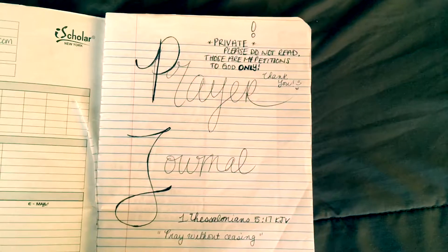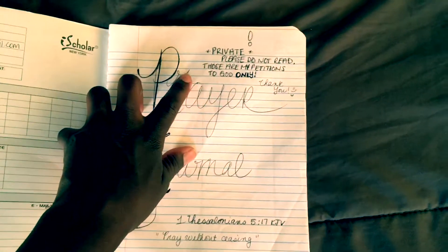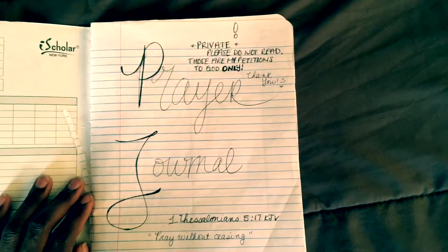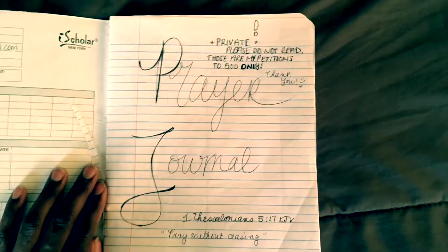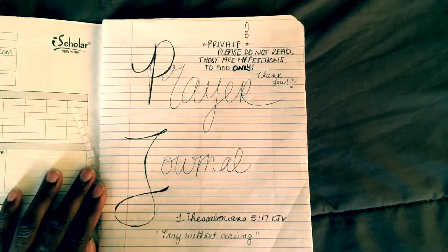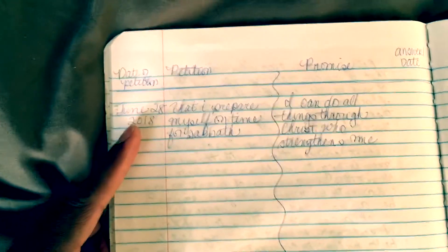This is my first page for my prayer journal. On top it says 'Private, please do not read.' Those are my petitions to God only. I have this simple first page because sometimes you just have to spell it out for people — they'll just open your stuff and read it, and you don't want that, especially when inside this book are deep petitions of your heart to God.